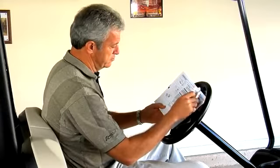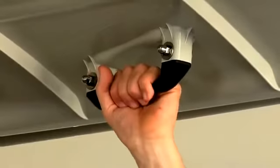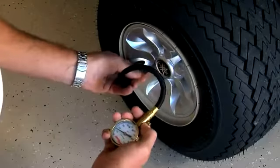Please consult your owner's manual to become completely familiar with your golf car and its daily pre-operation checklist. Verify that all nuts, bolts, and screws are tight. Check the steering, brake, and accelerator function before operating. Keep tires properly inflated and monitor tire wear and damage.